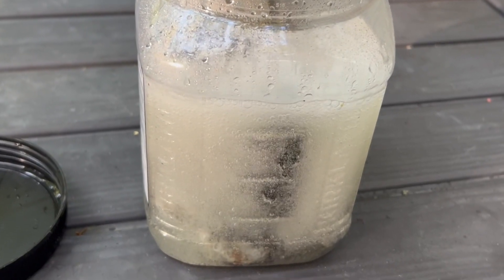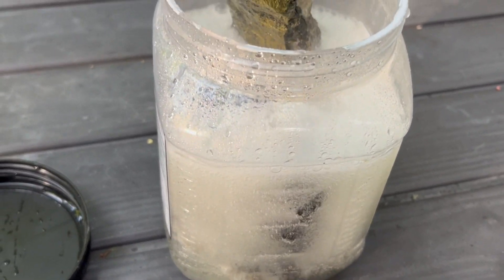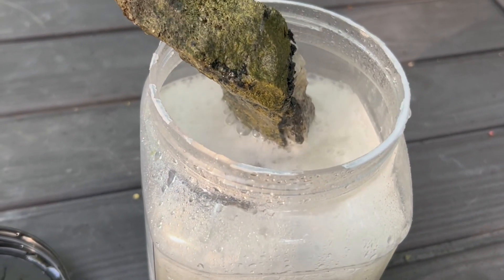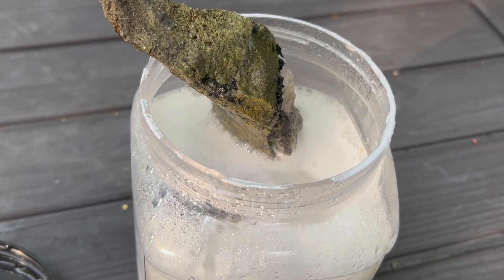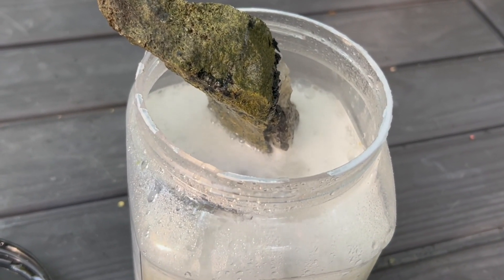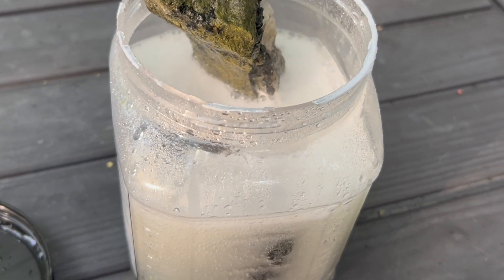The bubbling is the dissolving of the minerals affected by the muriatic acid. It should leave behind any minerals that are unaffected, and I'm hoping those minerals will have crystals in them.